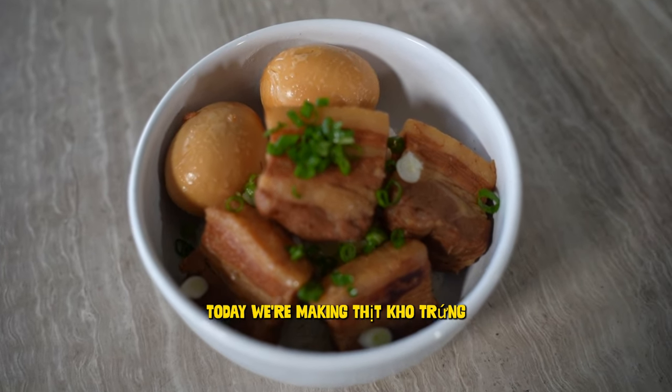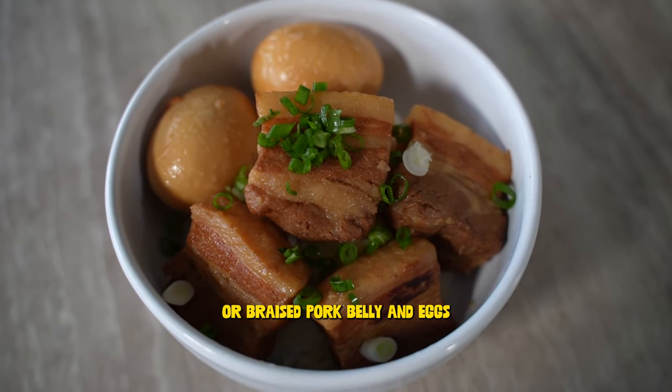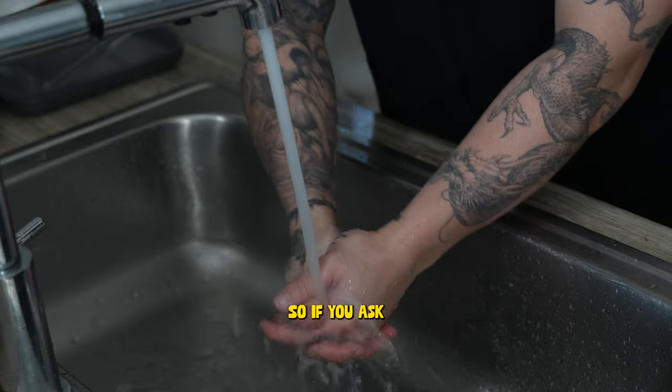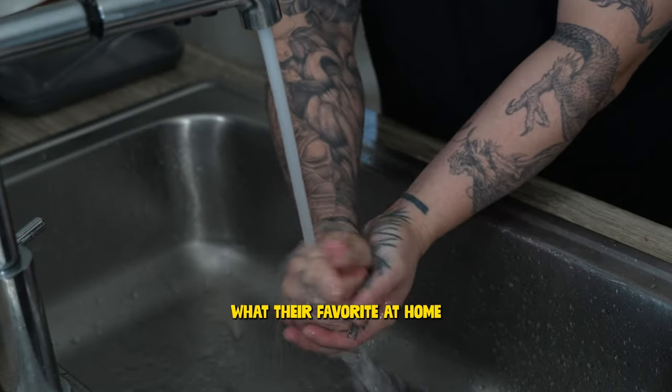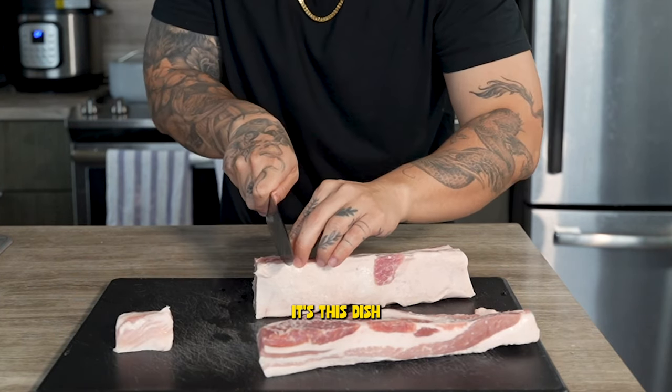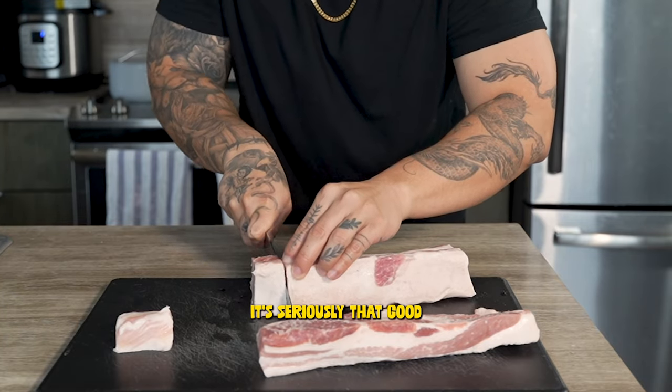Today we're making thịt kho trứng, or braised pork belly and eggs — the most quintessential Vietnamese home-cooked meal. I'm a betting man, so if you ask any Vietnamese millennial what their favorite at-home Vietnamese dish is, more often than not I'd bet they would say it's this dish. It's seriously that good.